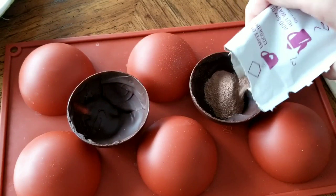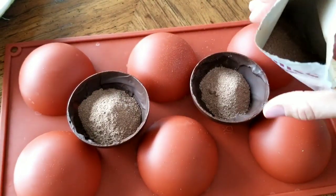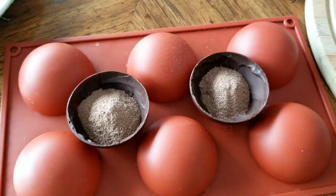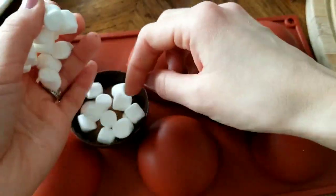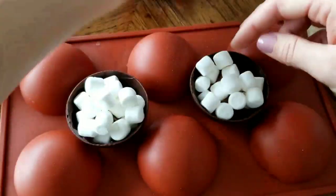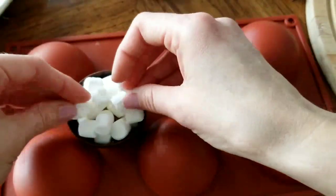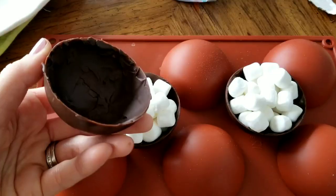Then I add about a third of a package of Swiss Miss or hot chocolate mix into these molds. Next, I added in some mini marshmallows to fill all of the remaining space. You could add some other toppings as well — maybe some crushed peppermint, different chocolate chips, or something similar.